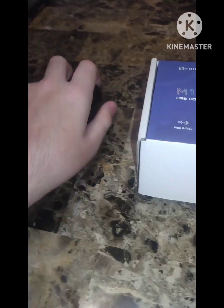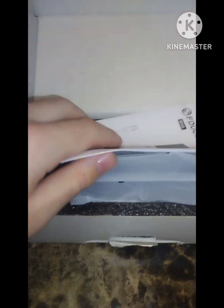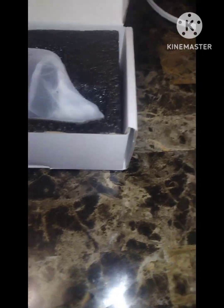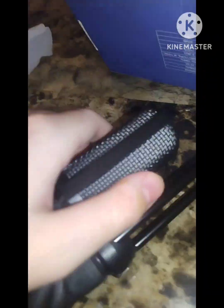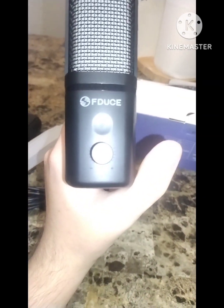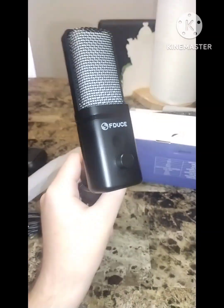We'll also be showing off these right here — we're doing a mic comparison. There are two buttons. Let me open it up. We got the manual — I'll look over that off camera. There's a USB Type-C and an adapter, which is pretty nice, and then the microphone itself, which looks pretty nice.